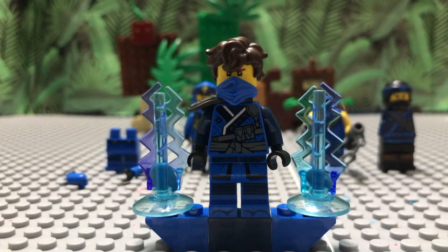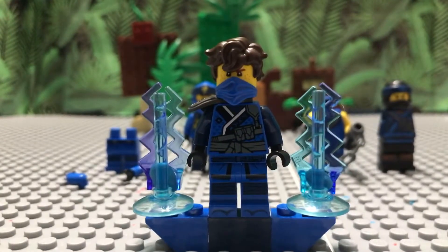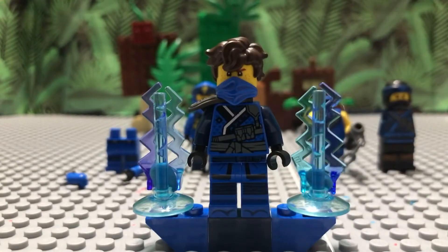You're also going to need the tournament legacy Jay — or if you have the regular tournament Jay or the rebooted Jay, just any blue bandana will work. If you have the LEGO Ninjago Movie unmasked Jay, you can just put that blue bandana on top and there you go.